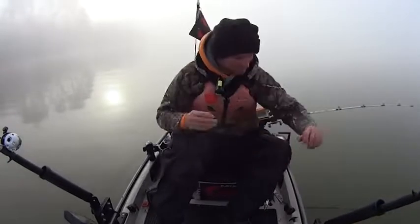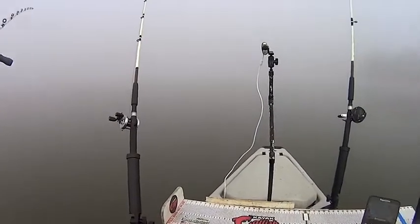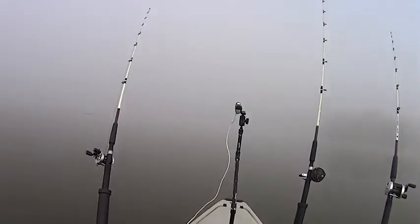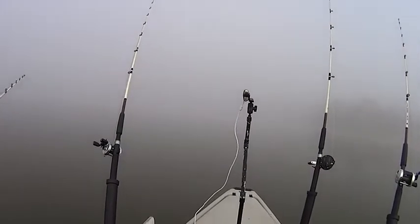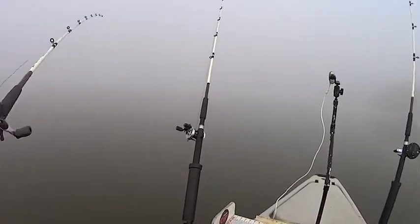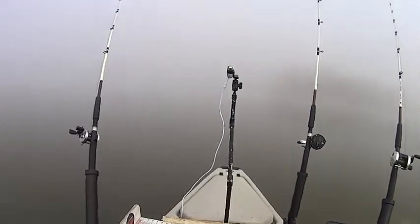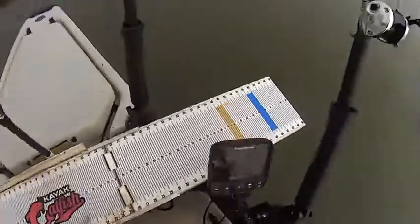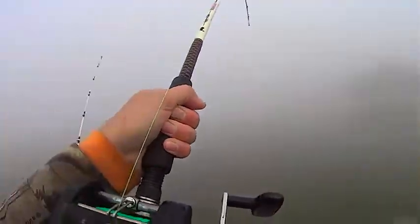Let's get another bait out there. I'm going to get this bait out here real quick, because that one was getting hit and I think he let it go while I was fooling with this bait. No, he may still be on there. He's still on there. Let's pick up on him. Let's reel down. Yeah, he's on there, man.